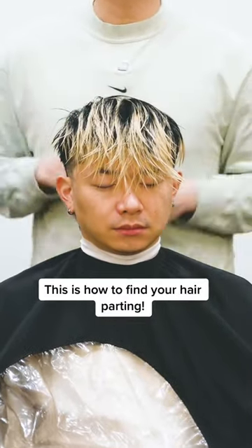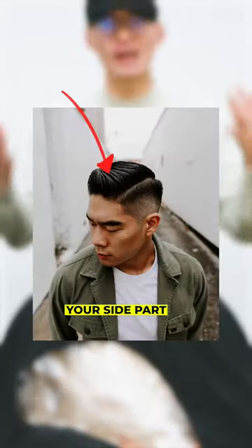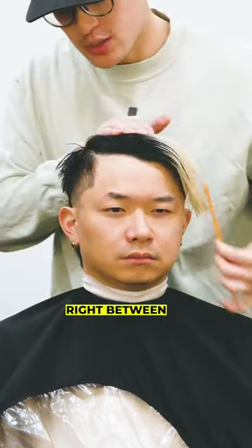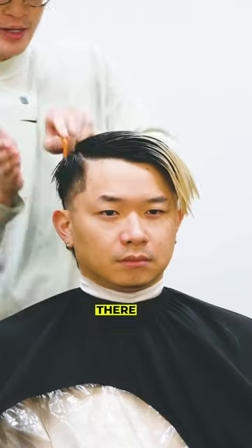This is how to find your hair parting. First and foremost, you have your side part. Where your parting is going to be is at that corner piece where the hairline meets. Right between that is where I'm going to put my parting. There you have it.